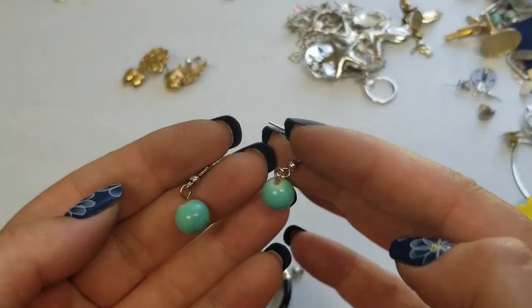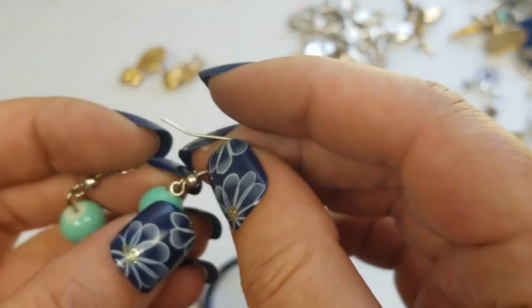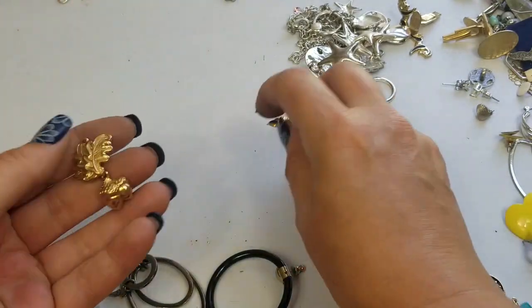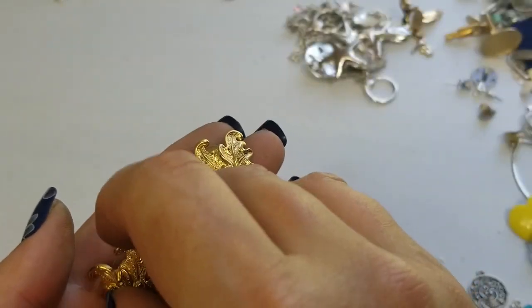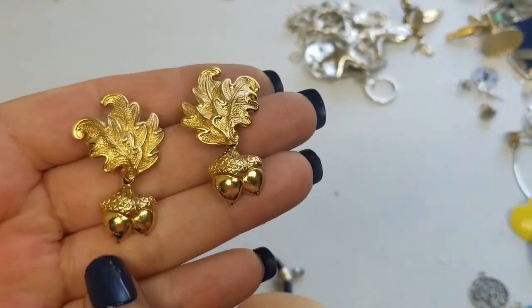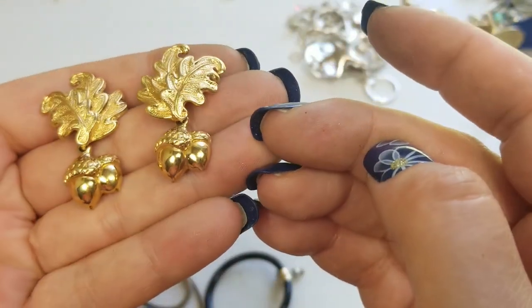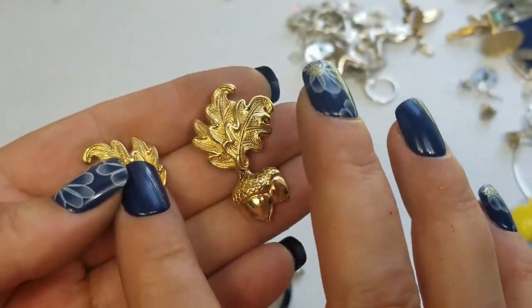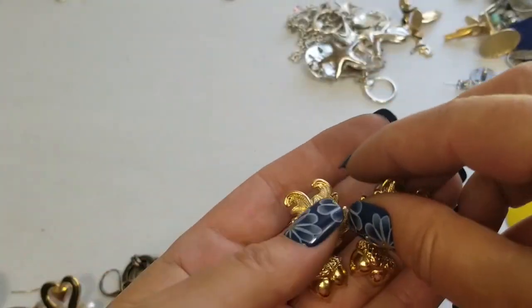We have these blue colored bead earrings — a dollar on these, about an inch. I believe these are Avon — I didn't see any markings, but I had a similar pair and I believe they were Avon. Really pretty acorn with oak leaves design — very nice. We'll do three dollars on these. They are about an inch and a fourth.